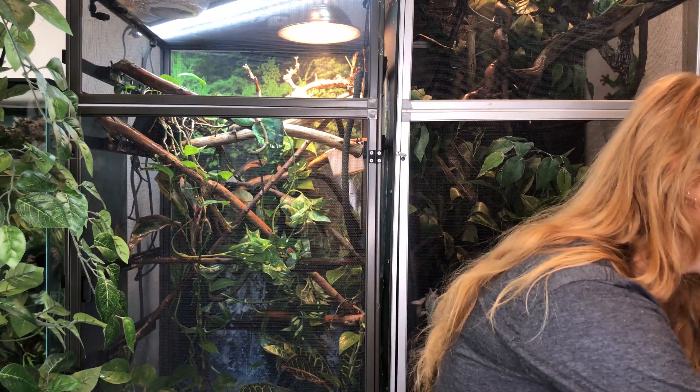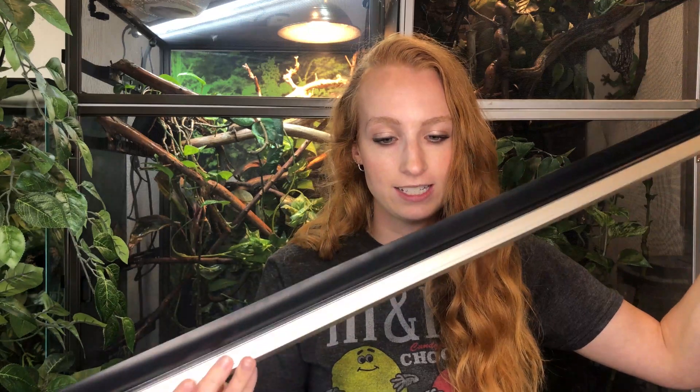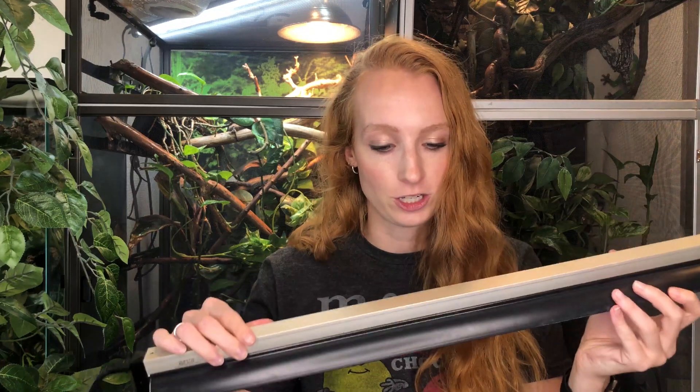We also need a fixture, because that long skinny bulb won't fit in the dome fixture you have. What you want is something like this — long, skinny, with a cord on the end. This is a reflector T5HO fixture. The reflector hood helps put out more UVB. A fixture is going to be slightly bigger than the bulb size, so if you need a 22 inch bulb, you need a 24 inch fixture. A 34 inch bulb needs a 36 inch fixture, and a 46 inch bulb needs a 48 inch fixture — about a two inch difference between the two.